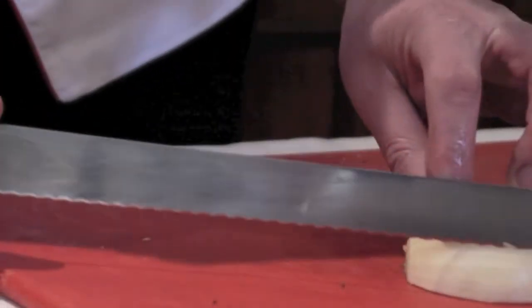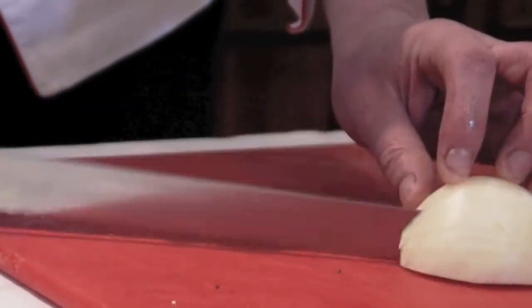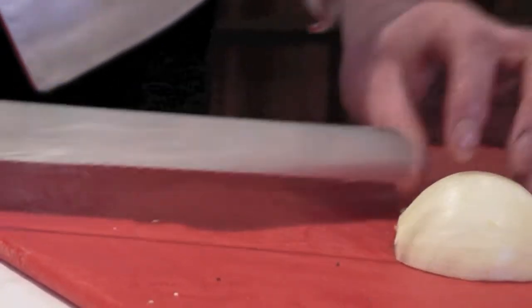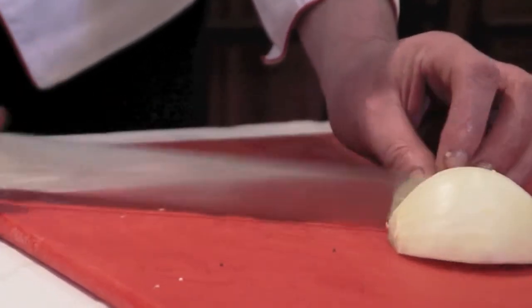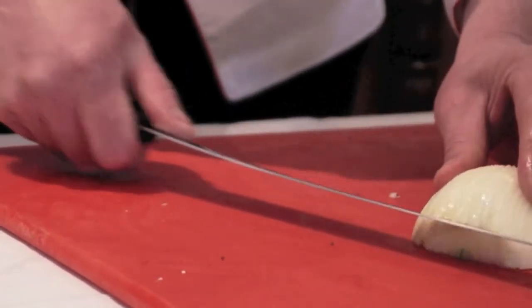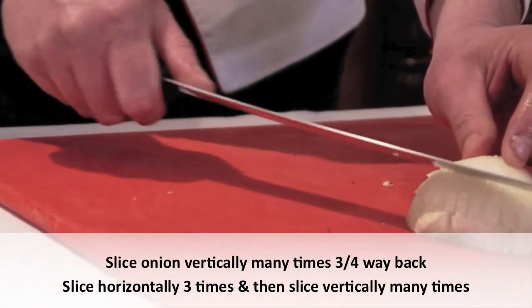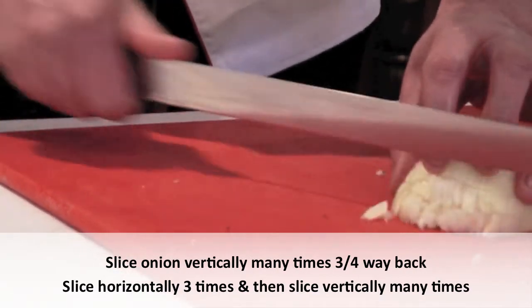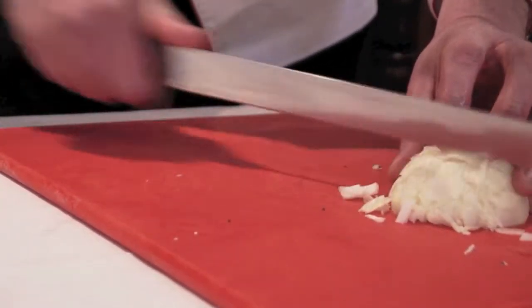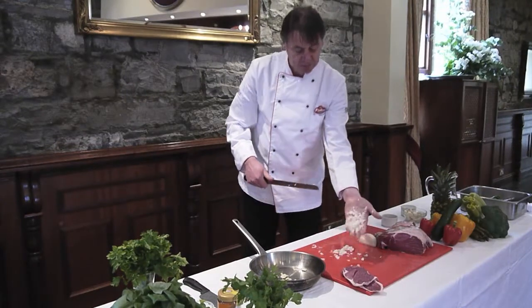Take half an onion and get a good sharp knife. We're going to slice this onion possibly three-quarters of the way back, then come right across the whole way. We're going to cut it three more times in the face — once, twice, three times. And now to get the onion really small, we're just going to slice it right down. There you have beautifully chopped onion.